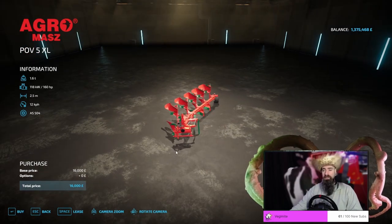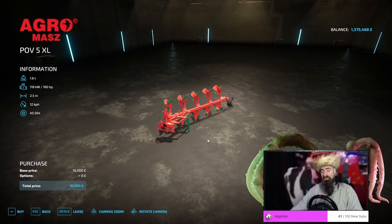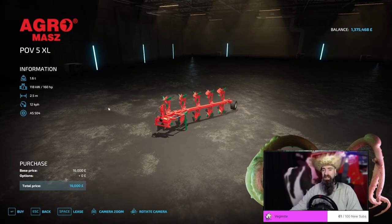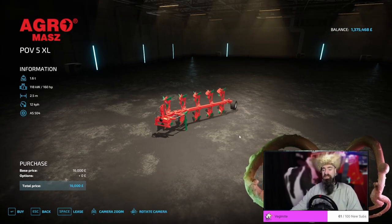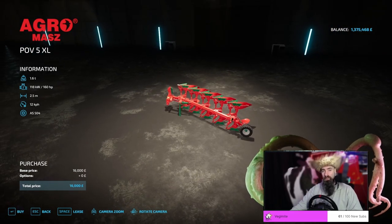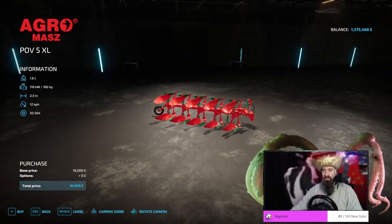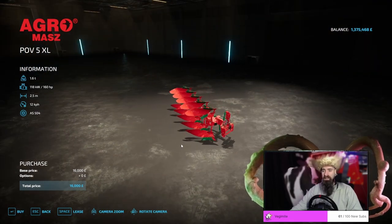It is worth noting that if you are going to use a small tractor with any of these plows, you are probably going to need a front weight as well, because it does weigh 1.6 tons, so the power requirement is not all you're going to have to look at with this. It certainly looks the part. It's got some really nice blade angles and it's not a bad plow at all for the price.